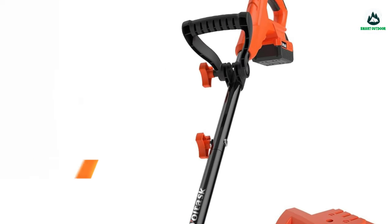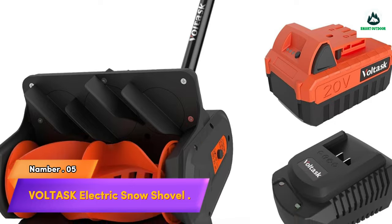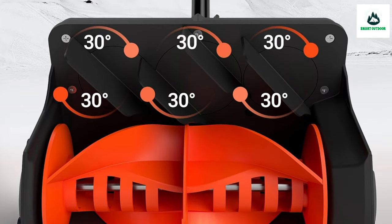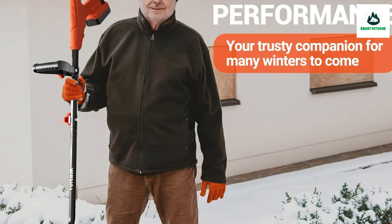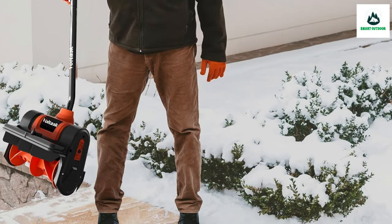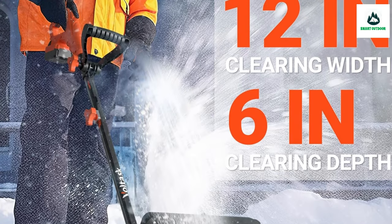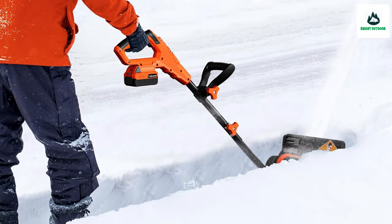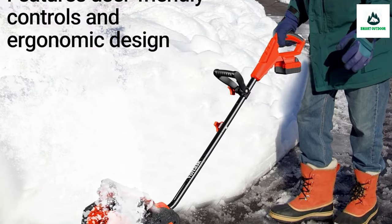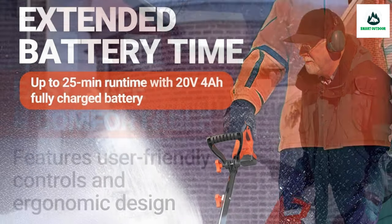Number 5: Greenworks Electric Snow Shovel. Compact and handy in the cordless snow shovel features an important 20-volt motor, and a rechargeable 4.0 Ah lithium-ion battery pack, capable of delivering up to 25 minutes of quiet runtime. Powerful enough to move up to 350 pounds of snow per minute, and cut a path of 12 inches wide by 6 inches deep with each pass.